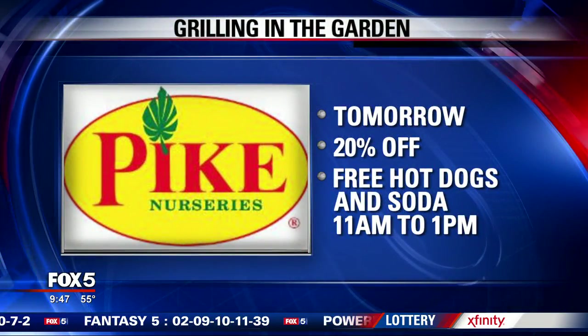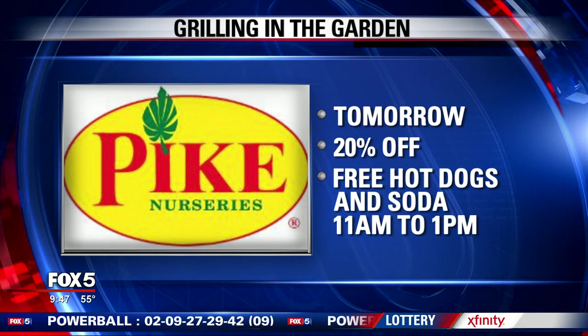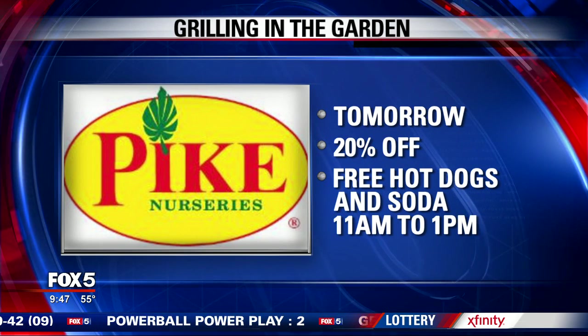These are great ideas and a great way to take advantage of what you've grown. Thank you, Melody. Definitely making me hungry too! Grilling in the Garden is tomorrow at all Pike Nurseries — you can save 20% storewide. There'll be free hot dogs and soda from 11 to 1 while supplies last.